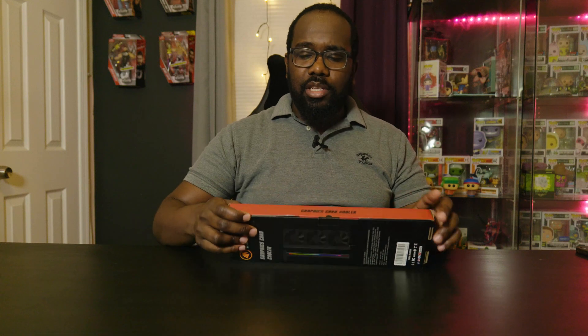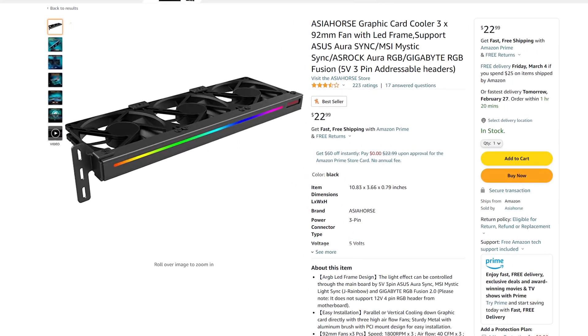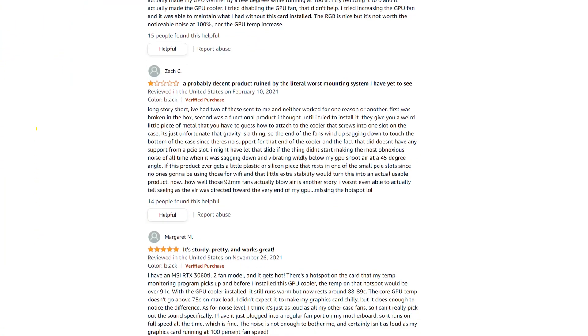I saw this and thought it might actually solve the problem. I understand it's supposed to be like a general graphics card cooler. This one was one of the cheaper options at $23. The reviews are not great — about three and a half stars — and most of the complaints were around mounting, because it has one side where you just mount it to the screws that hold in the additional brackets for the PCI slots. I'll be going over the unboxing, installation, and first impressions.